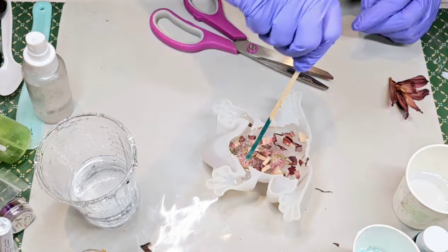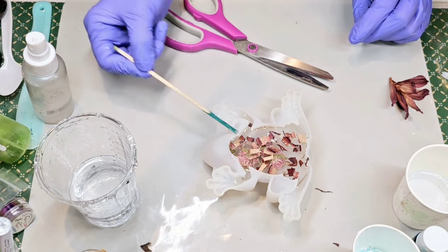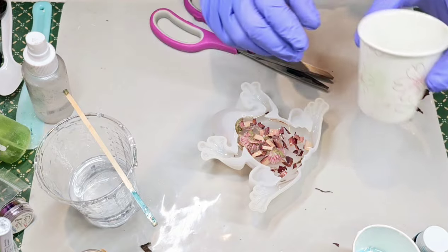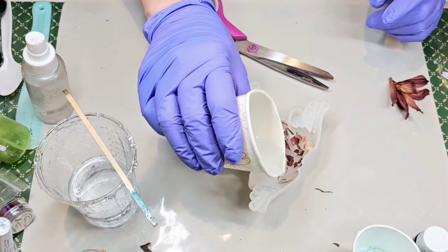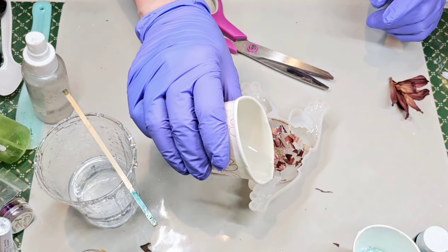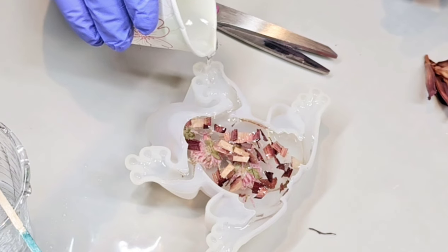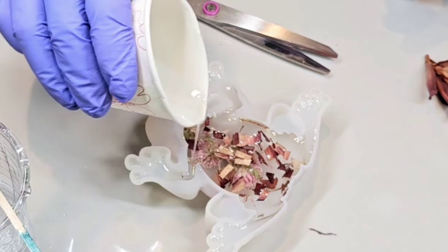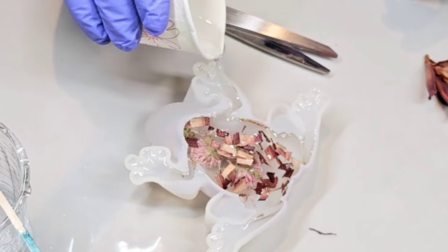Poke some of them down — they'll be at different depths. Some are floating, some will be poked down in there. I noticed with this particular kind of dried flower that if I poke it in, it stays where I left it. So I'm going to go ahead and just put a bit more resin in here, get it up to the toes. This is probably my favorite frog mold style — I love the little rounded feet.